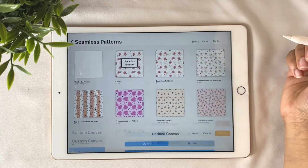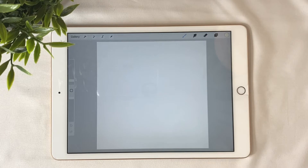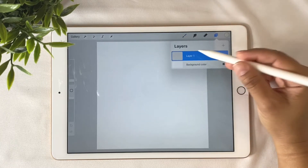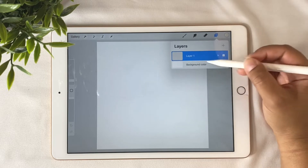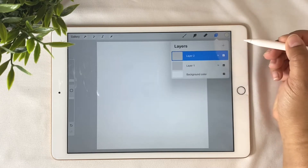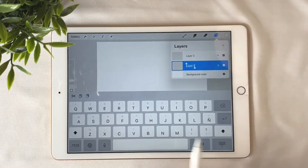Go ahead and create that canvas. Now the second really important step before we start arranging elements for the pattern: make sure you add a layer for the background. Even if you just want a white background, this step is very important. Go ahead and add a new layer and name it 'background' so we don't get confused.